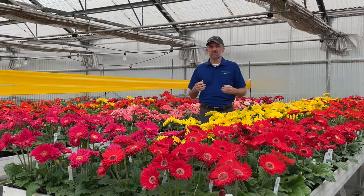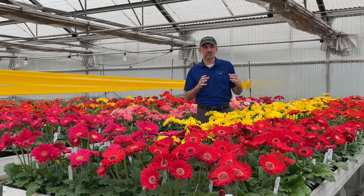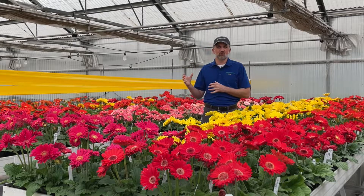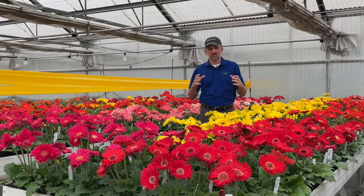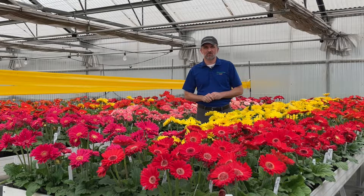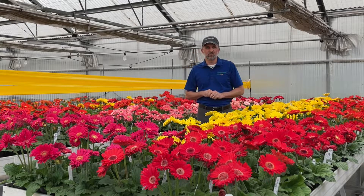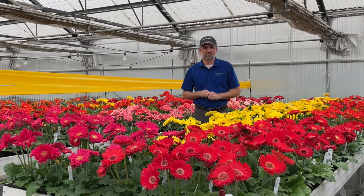We really see Gerbera as this gateway gardening project for new consumers and new gardeners. They can use it as a home decor item and realize their love for plants, maybe exploring other gardening projects in the future. So let's take a look at each series within the Gerbera collection from Pan American seed.